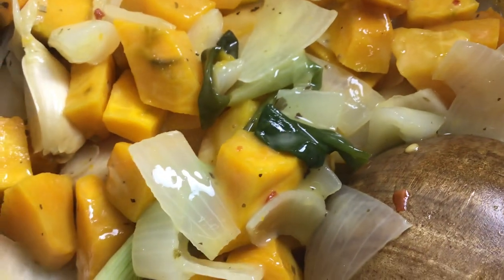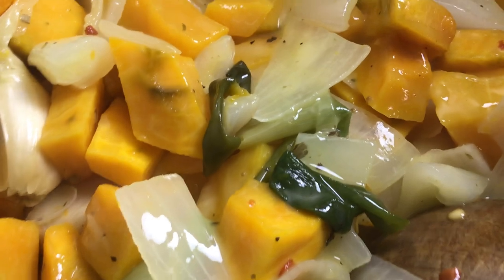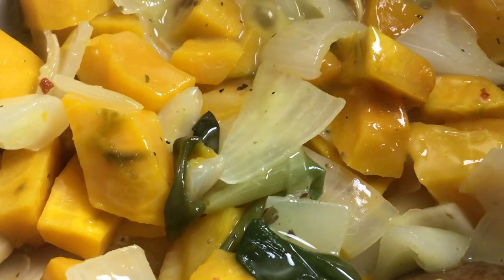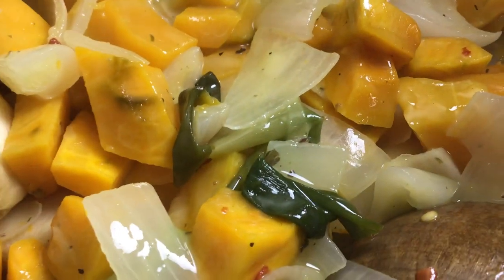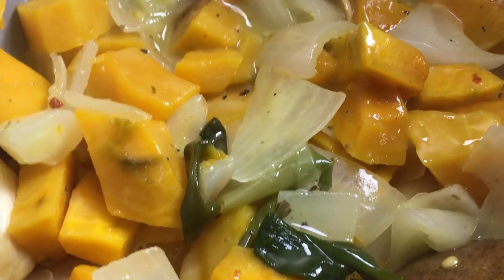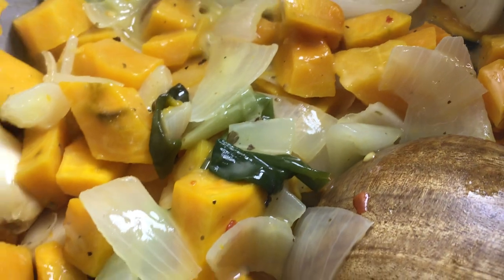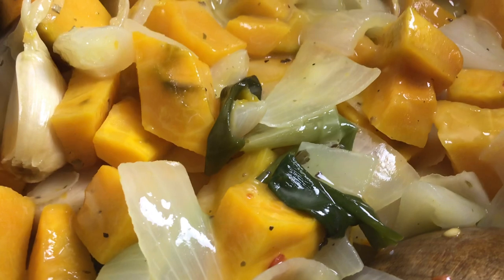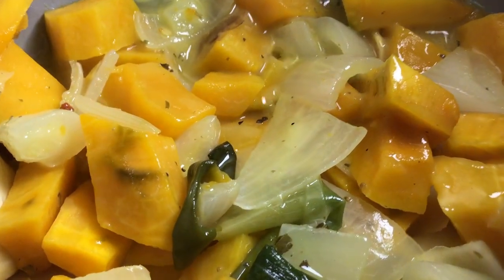I'm going to turn off the oven now. Let's enjoy this kabocha squash in coconut milk — so nutritious, so heavenly delicious. This is the way to cook kabocha squash in coconut milk: so tender, so good, so nutritious. Yum!